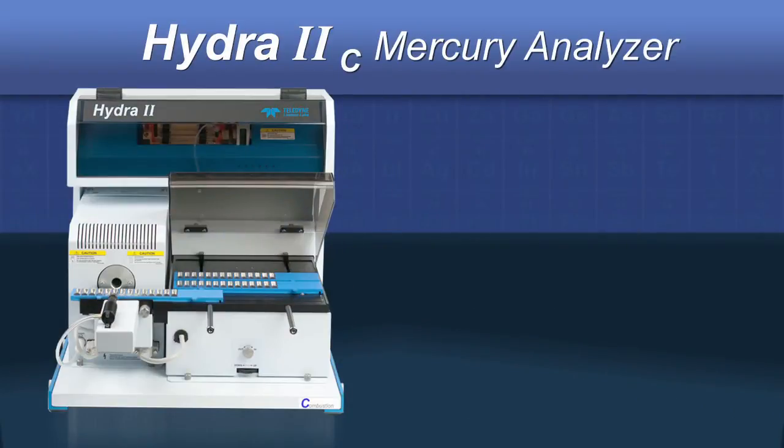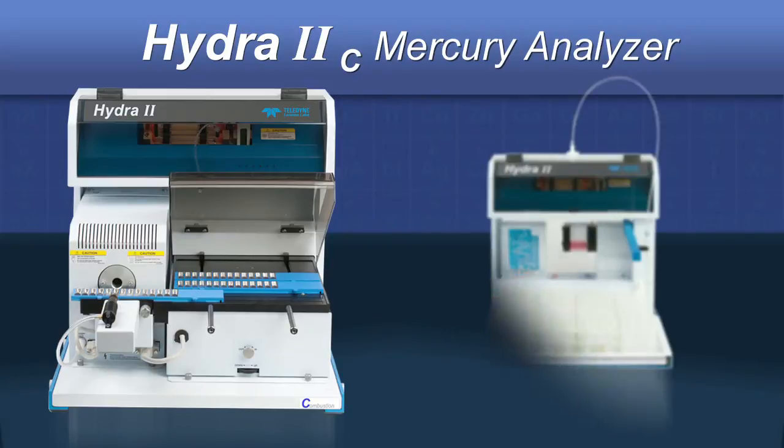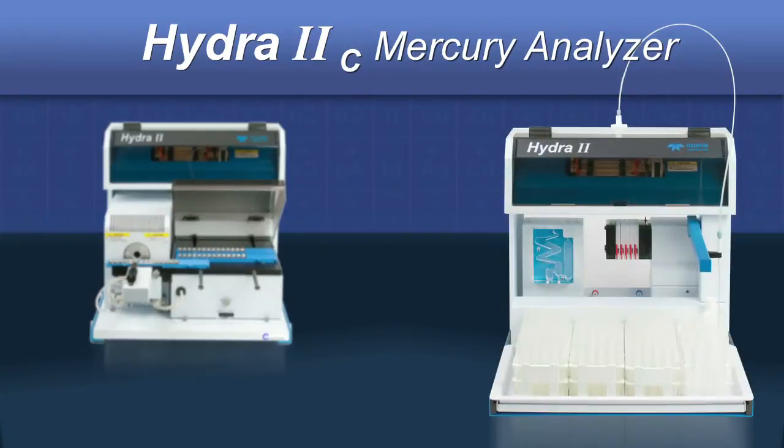The Hydra2C is truly a laboratory workhorse. It requires no sample pretreatment and measures the amount of mercury in a sample in as little as five minutes, using the technique of thermal decomposition with gold amalgamation followed by cold vapor atomic absorption spectroscopy. Like other members of the Hydra2 family, the Hydra2C can be easily reconfigured so that methods which require sample digestion with mercury reduction can be utilized.